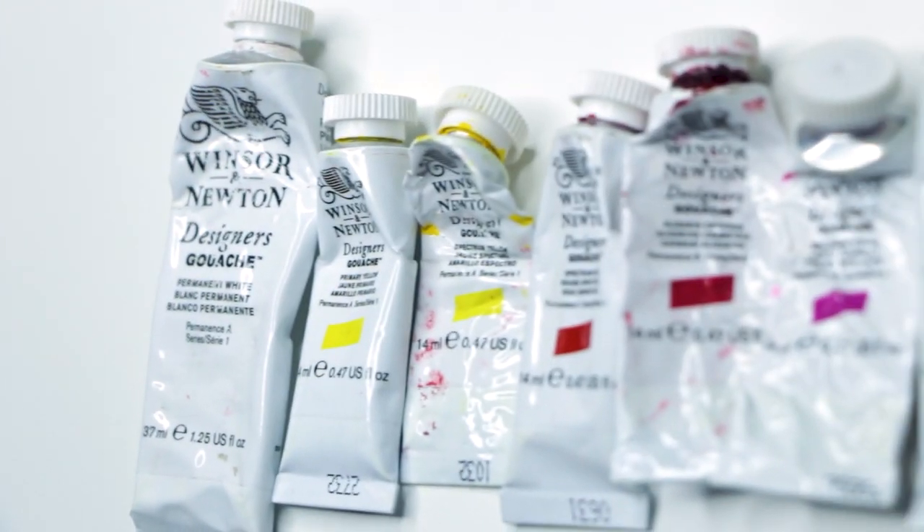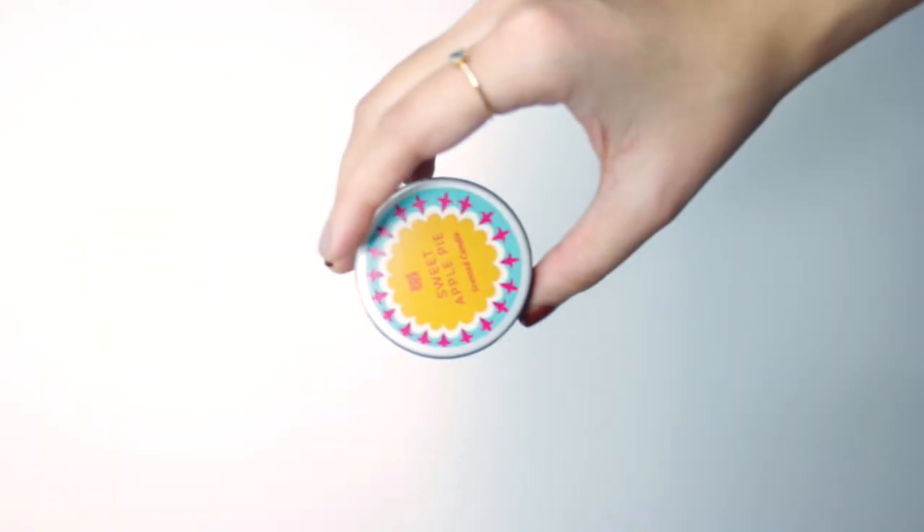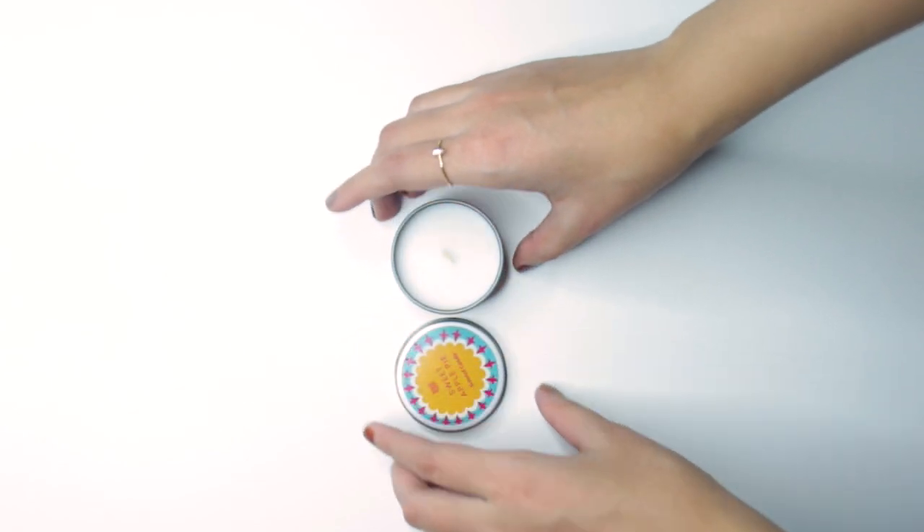Hey everyone, so for this video we are going to talk about the colors I use in my palette and also paint a limited palette portrait. So let's get started.